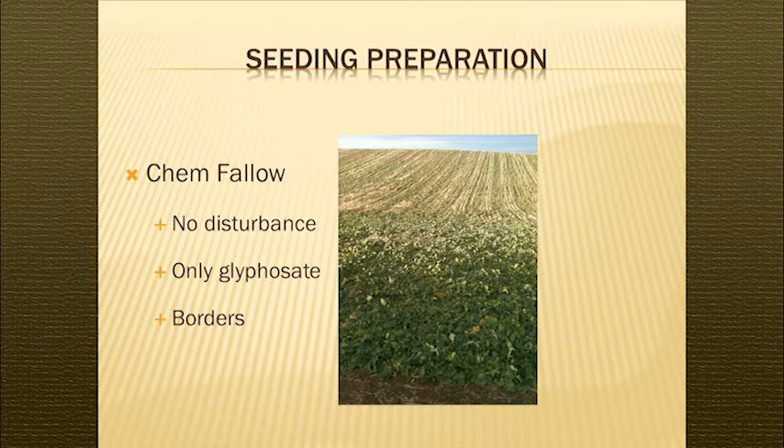Seedbed preparation is chem fallow — I'm just going to talk about our winter canola production. After we harvest, we do nothing. We try to harvest at about a six to eight inch stubble height. We use only glyphosate in our burndown of weeds. We were using a little 2,4-D in there but Curtis Hennings told us that was a no-no — it probably affected our germination. The biggest stand establishment problems are on the borders, and we have to watch those carefully.